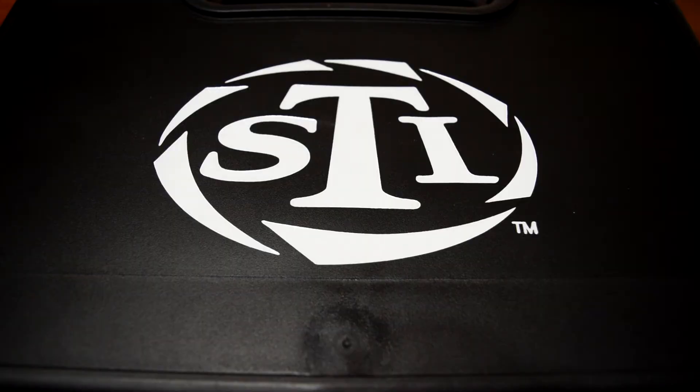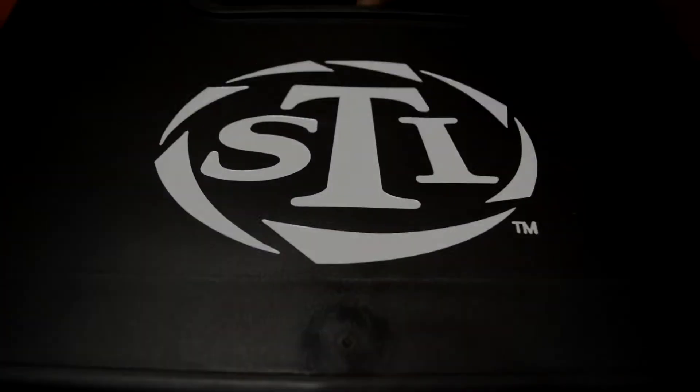Today we're going to check out one of my new guns — it's a STI Guardian in 9mm. It's got a 3.96 inch bull barrel, a steel frame, and a steel slide. Let's get to it.